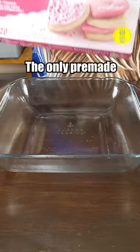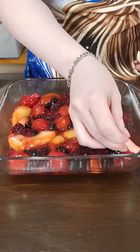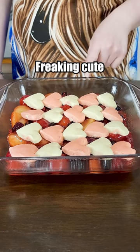The only pre-made cookie dough the store had was this one, so we're going to go with it. I know this wasn't the correct type of dough shape, but this is freaking cute. Now will it stay cute once it bakes? That's the question, but let's find out.